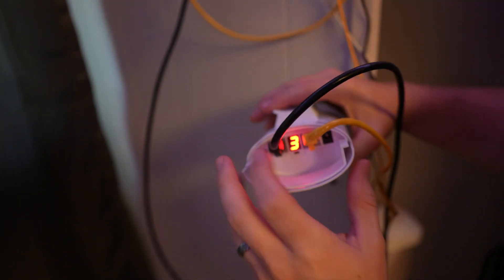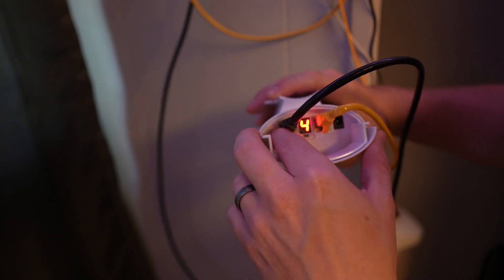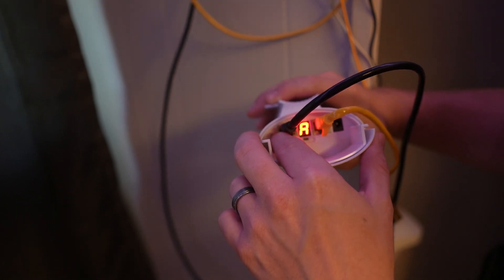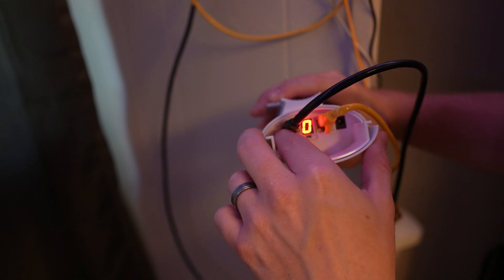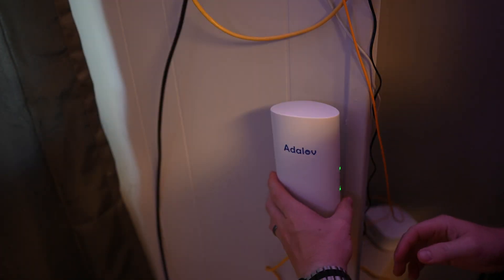Another interesting feature is the channel selector. You can see a number — that's the channel setting. It has many channels to cycle through: zero through nine, then A through F, giving you quite a few options. You set both the transmitting and receiving units to the same channel, and after changing it, it takes a few seconds to reset before it starts broadcasting.